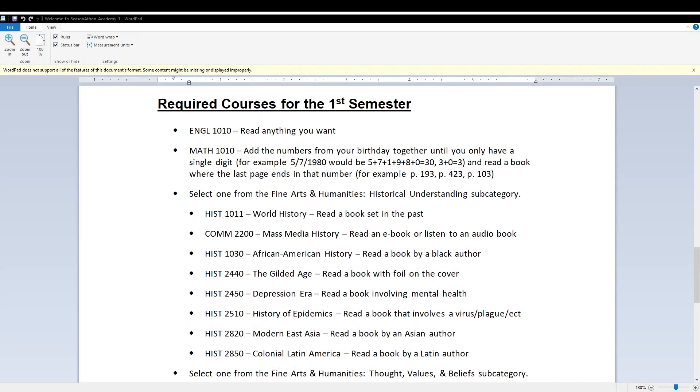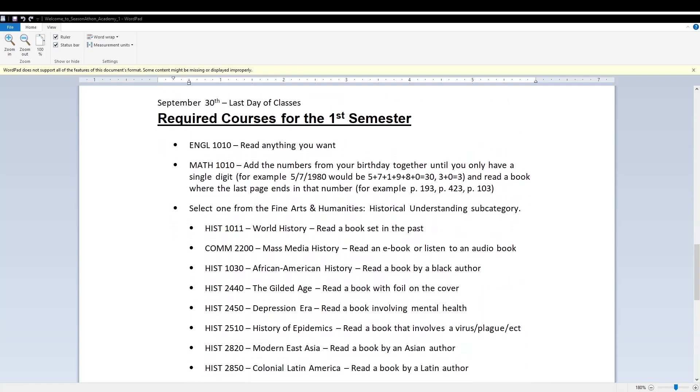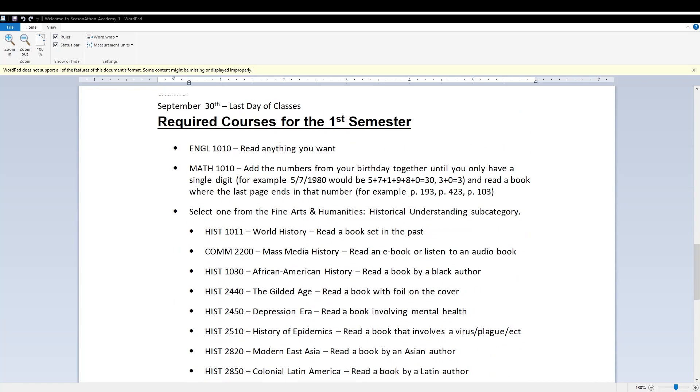We had so many issues and problems in my house between filming, but what I was able to do while I was on the phone with our internet provider for one hour and 29 minutes — I was able to get all 11 of my 50 Before 50 books into the first semester and second semester requirements.